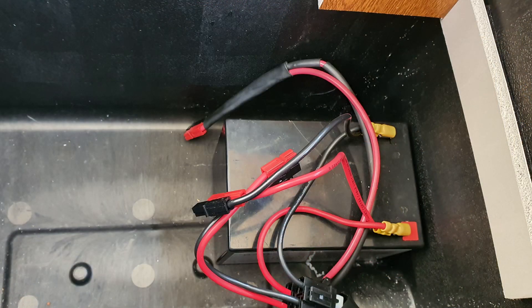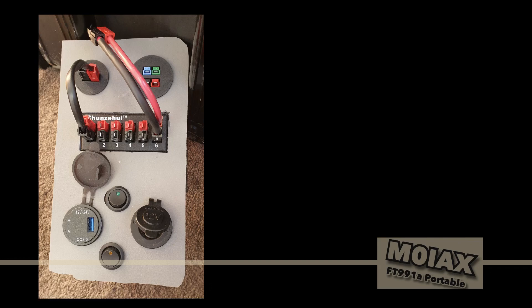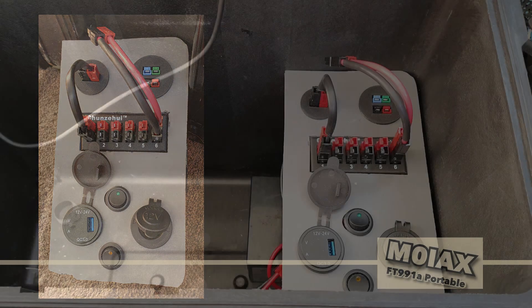It's got an internal power supply which is a 12A lithium ion phosphate battery, so it's low weight and offers an excellent amount of power for its size and weight. Next there's a power distribution panel. This has Anderson power poles for charging the internal battery via mains charger or a solar charge regulator, and they use a patch cable to the power poles to power the case from the internal battery, or I can use a longer cable to power from an external battery or power supply.